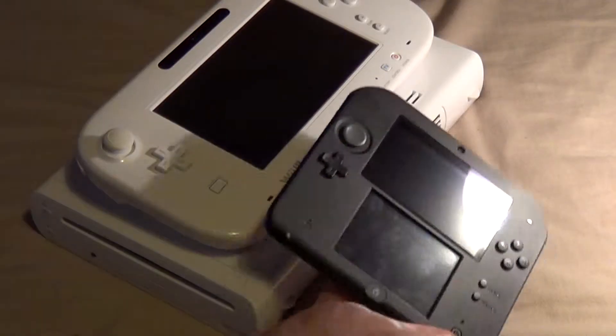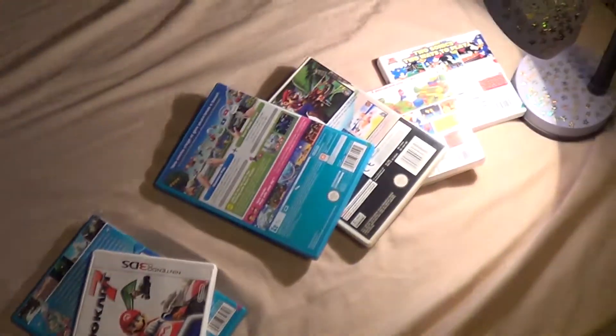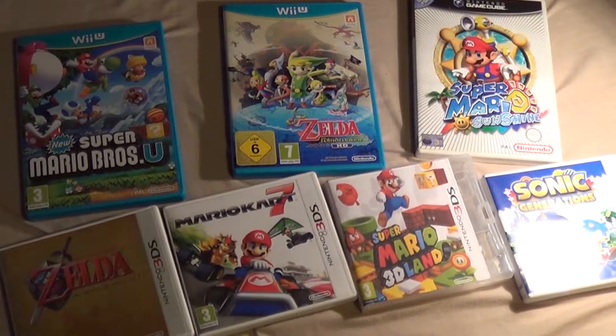I recently purchased two Nintendo consoles: a Wii U and a Nintendo 2DS. I also bought some games — these games!